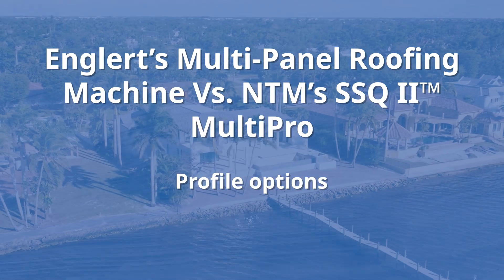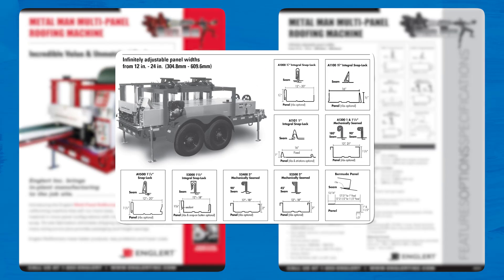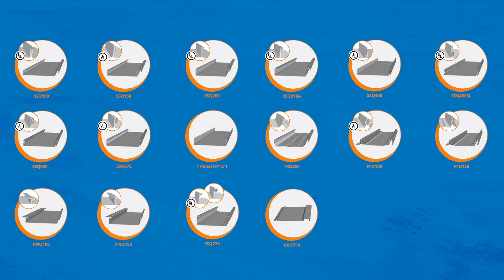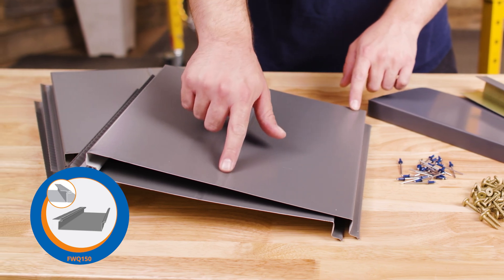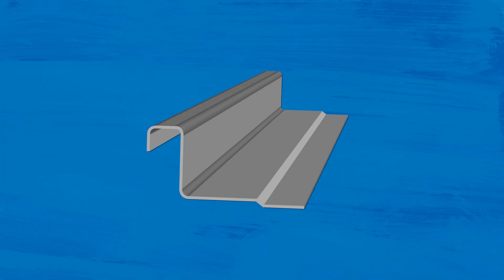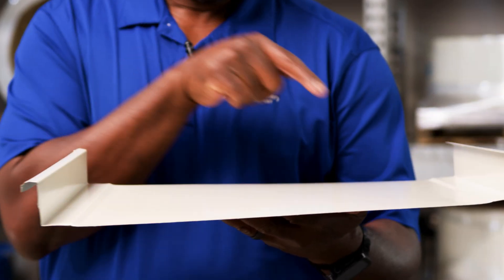Next, let's talk about profile options. The Englert multi-panel roofing machine can run up to 10 different profiles, including a variety of snaplock and mechanically seamed panels, with add-ons like striation rollers and pencil rib rollers. The SSQ2 MultiPro roofing machine has over 16 different panel profiles available, including snaplock, mechanical seam, a snap seam proprietary style panel, flush wall soffit underdecking panel profiles, and a board and batten siding option, with additional add-ons including clip relief, bead ribs, pencil ribs, v-ribs, and striation ribs. Clip relief is standard on most panel profiles, and you can choose one rib roller with your machine purchase.